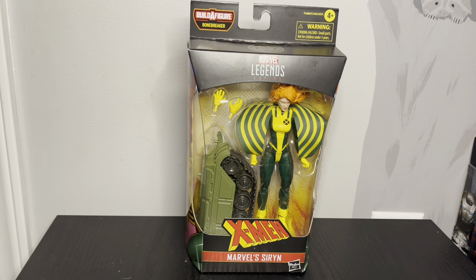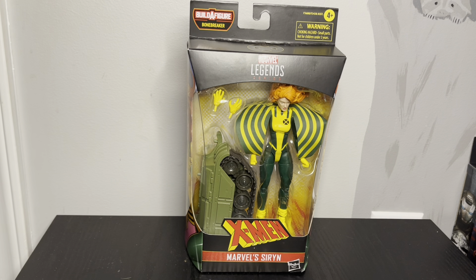Today I'm going to review Siren from the X-Men Marvel Legends series. She's part of the new Bone Breaker build-a-figure wave. I found this at my local toy shop, Toy Busters in Asheboro, and this was the only one they had. Apparently this wave is getting spread out, kind of like how Target would do a whole case of Cyclops from Age of Apocalypse.